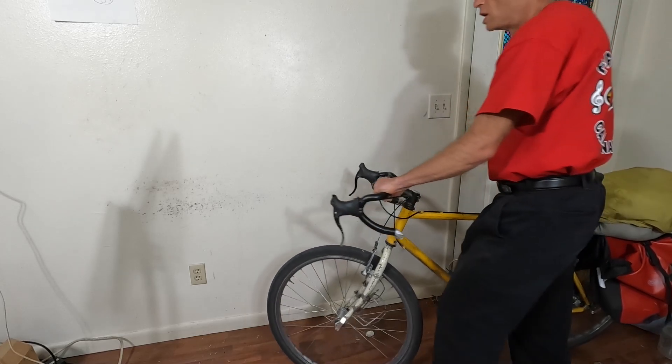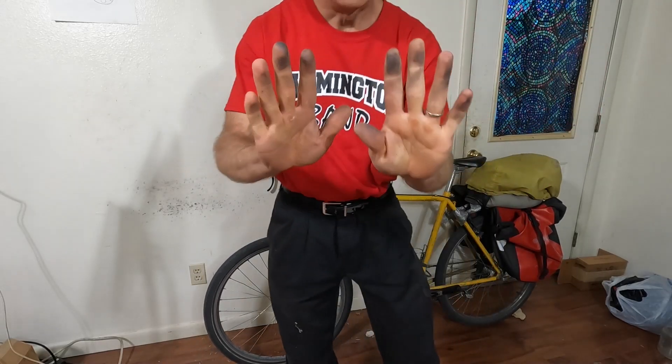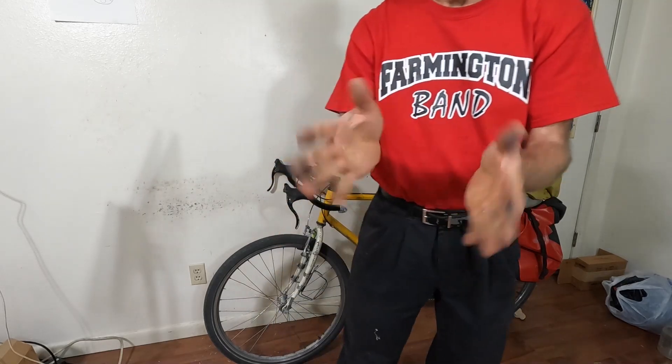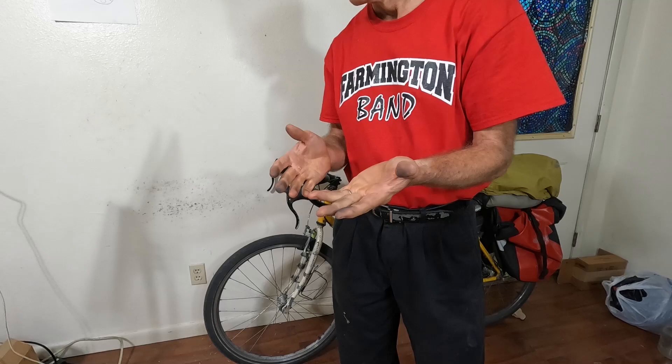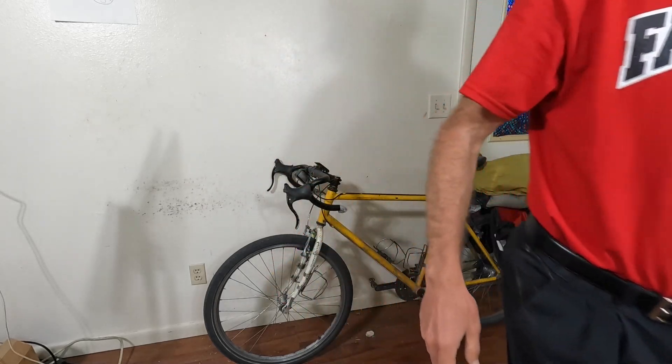This is why you should wear gloves when you do this — also when you're inflating your tires. Latex gloves are probably best; if not, you can use nitrile. But if you use big heavy gloves you won't be able to feel anything.